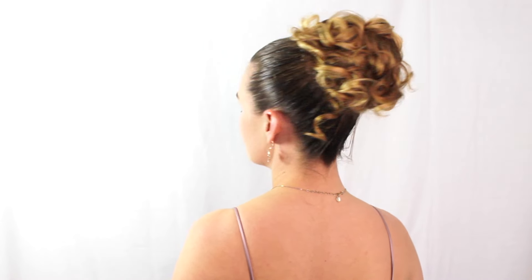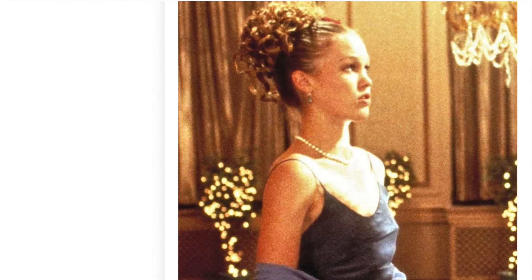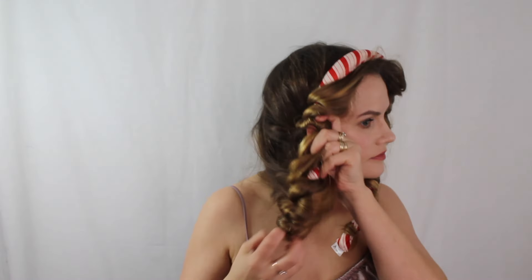Hi everyone, welcome back to my channel! Today I'm going to be showing you this beautiful product look from the movie '10 Things I Hate About You.' If you haven't subscribed to my channel, please subscribe down below for more content. Thanks for watching, and let's get started.